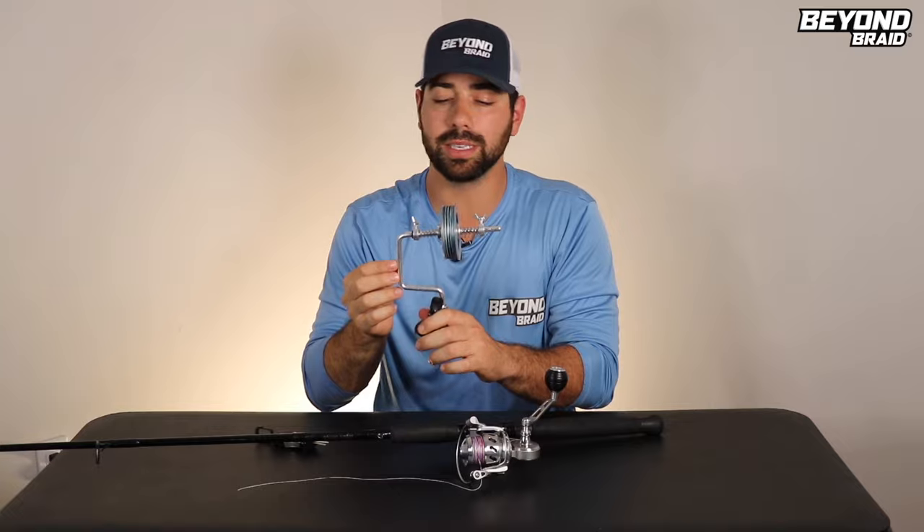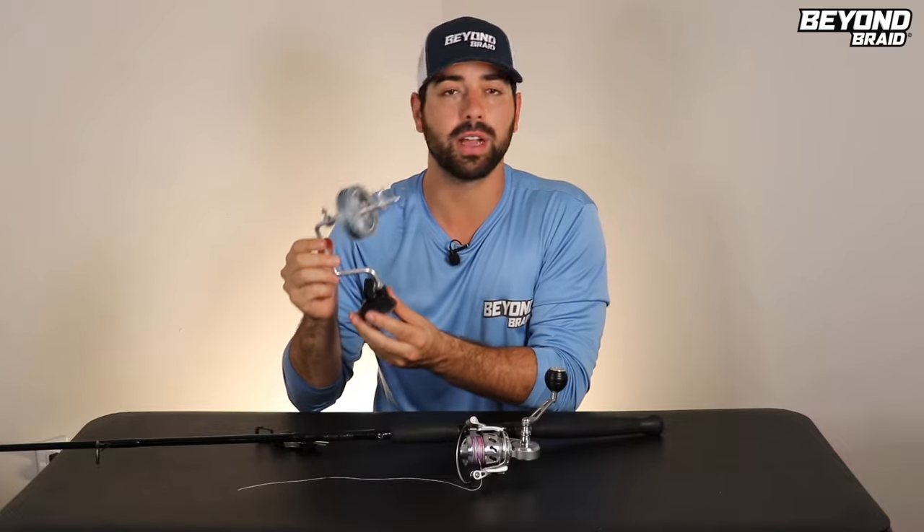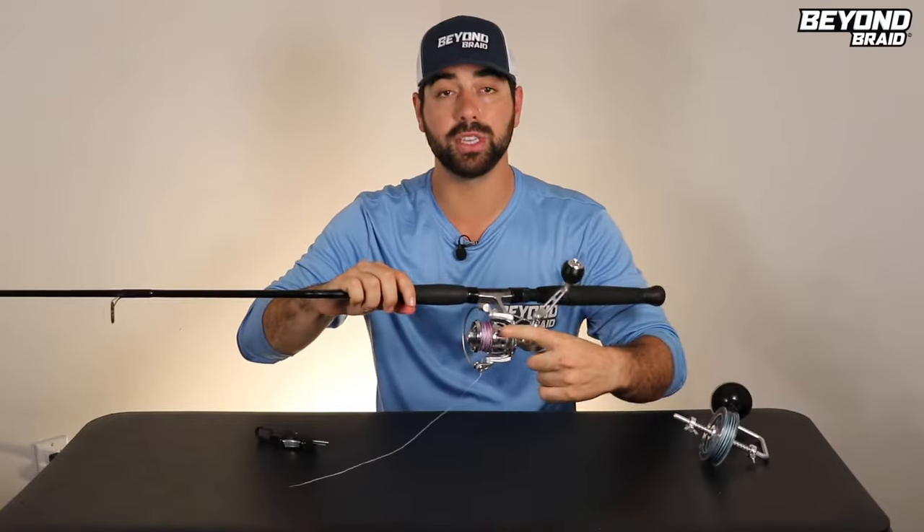So those are just a couple quick tips on how to spool up nice and tight — no wind knots, no tangles, no loops. This is by far the easiest, best, and simplest way. Keep it simple. You don't have to get complicated when spooling your line. As long as you have a lot of tension and the line comes in correctly, you'll be good to go. I'll leave a link to the line spooling assistant and Beyond Braid's website down below if you want to check out the blue camo or Patriot edition braided line. If you got some value, like and subscribe, and I'll see you guys on the next one.